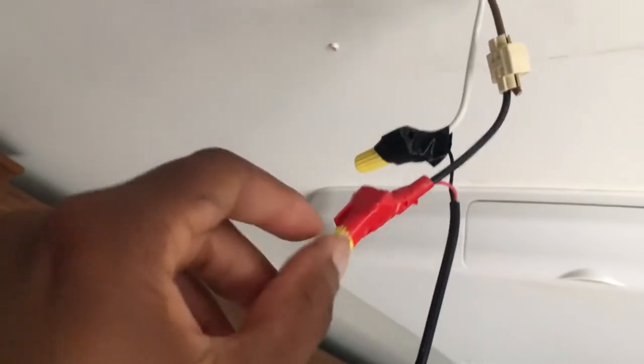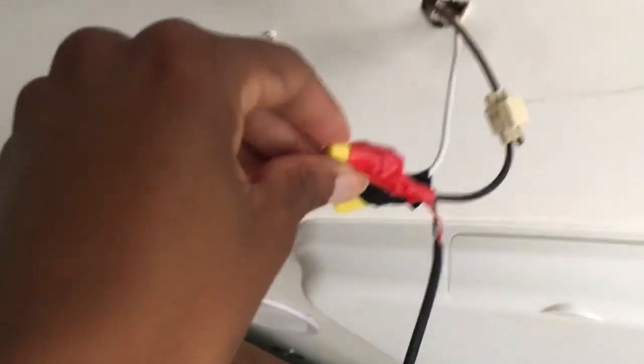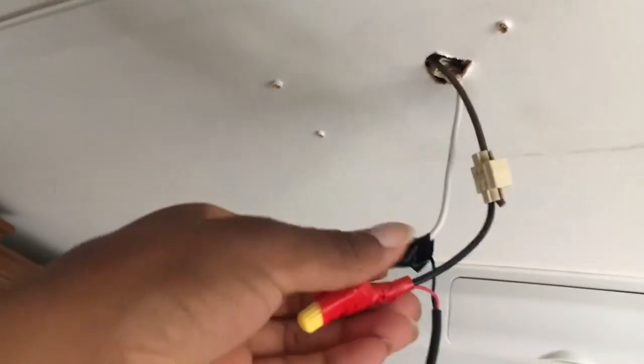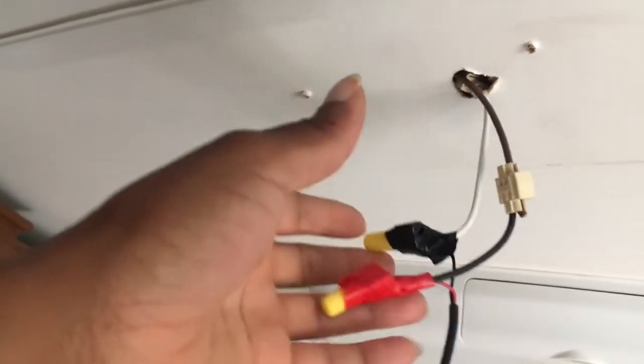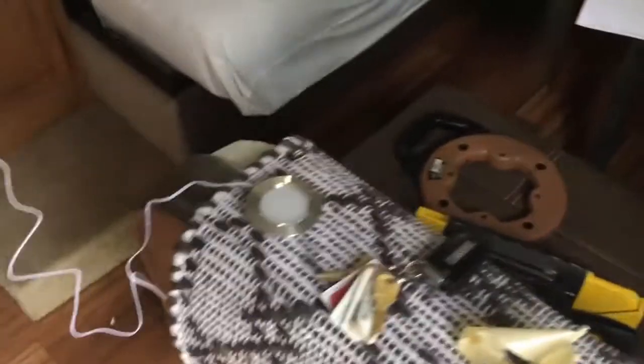I put the cap on it and then wrapped it with electrical tape as well, just because I'm bouncing up and down the road and wanted extra protection. People also use heat sinks and do extra stuff, but there is success — that is the light.